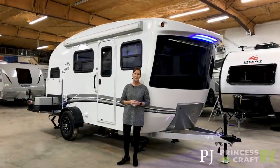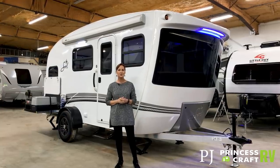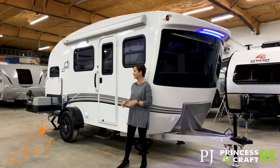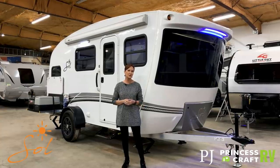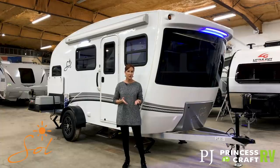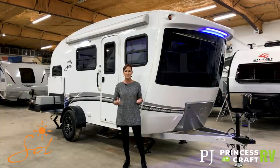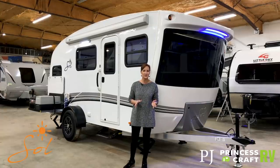Hey everybody, I'm PJ with Princess Craft RV in Round Rock, Texas. Today I'm going to show you the new Sol by Intech RV. It's the larger version of the Luna that you saw earlier this year. It's 19 feet long, weighs about 3,400 pounds, and you can expect to pay between $26,000 and $29,000 for it.